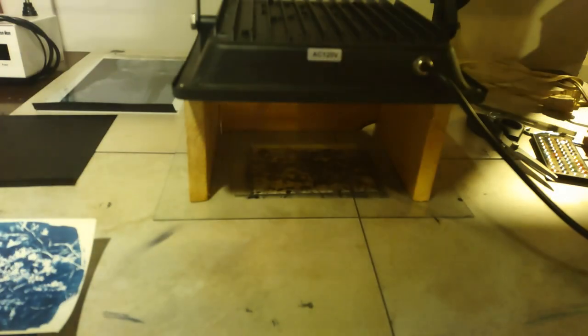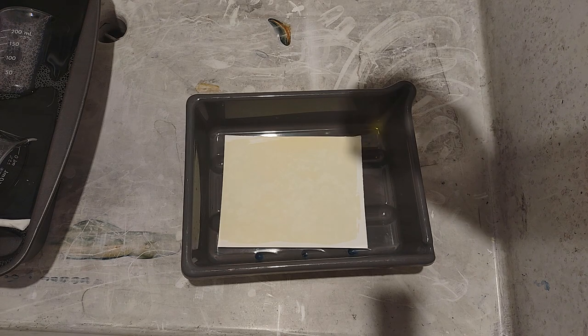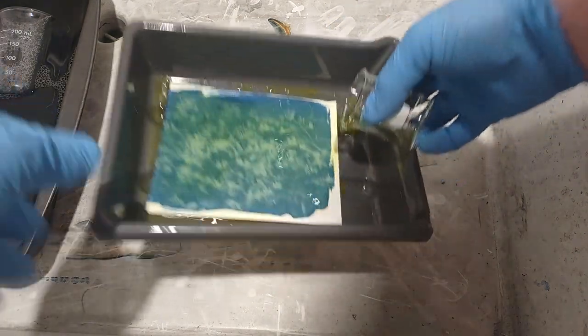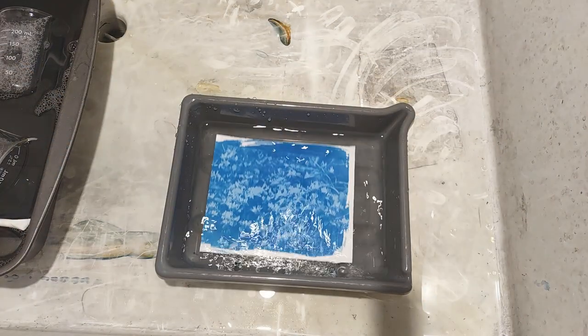Now we'll take it out and develop it. This is the unique and really cool part — it almost develops like a palladium print. I'm using the 5% potassium ferrocyanide solution. Pour it on, and you can pour the rest off and reuse it — you just need enough to cover the print. A little blue will get into the solution but that's no big deal. Then rinse it off and let it sit in water a bit to clear.